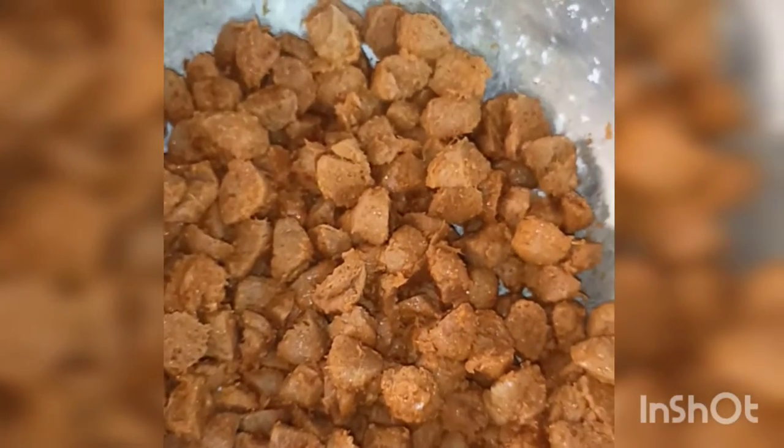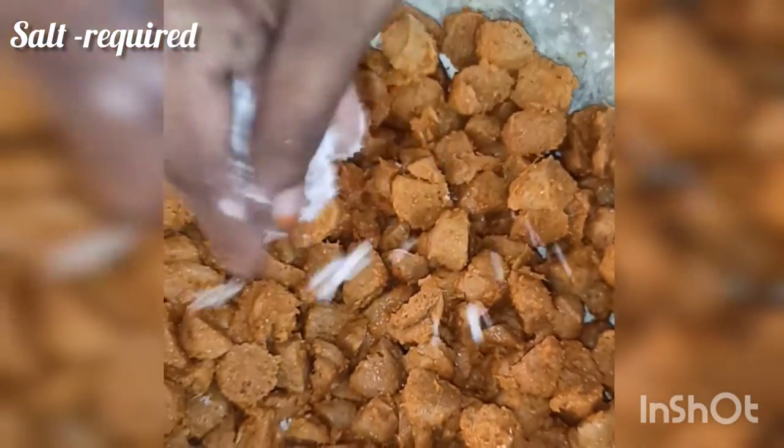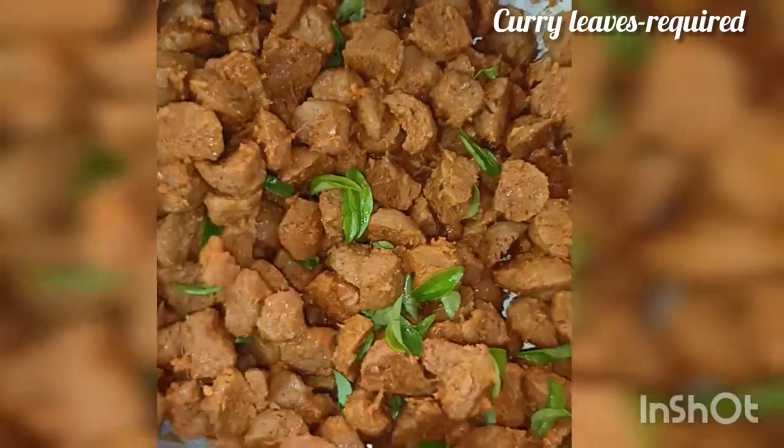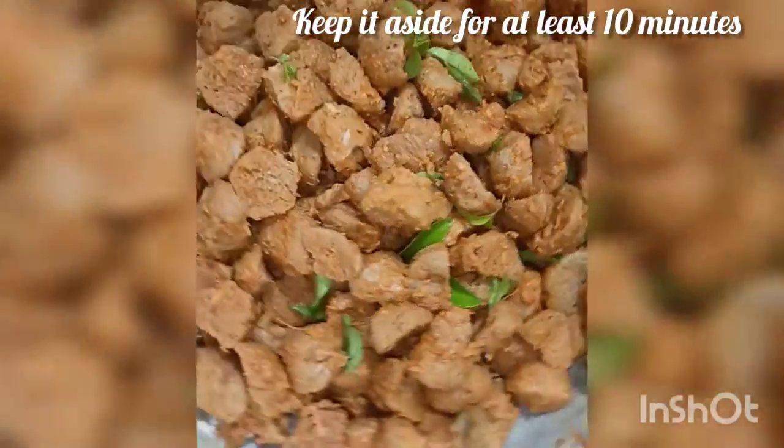If you add green on top, we will add a bit of vegetable with oil. You can mix it with a bit of curry, a bit of soy sauce, and balance the flavor.